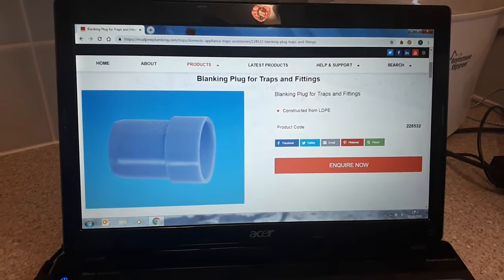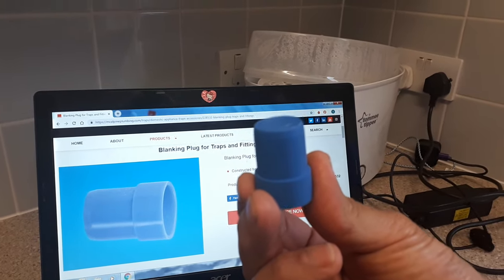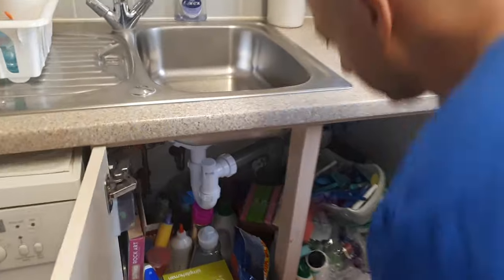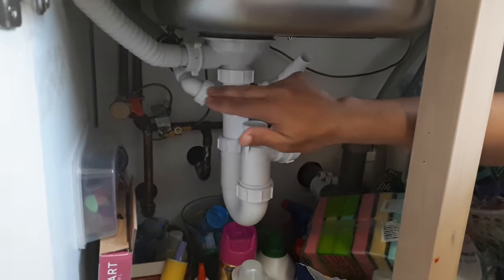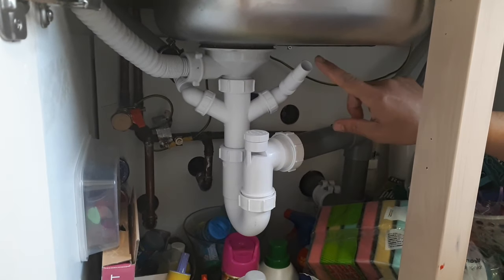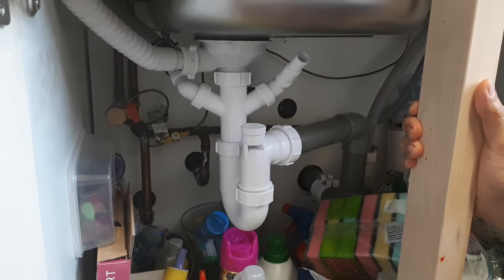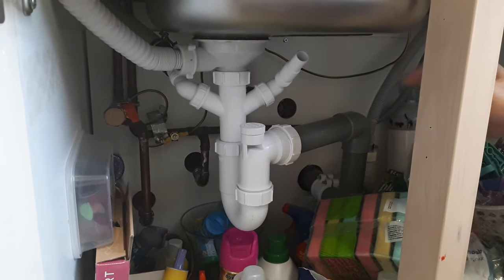Why would you need it and where would you use it? This is your trap, this is your dishwasher spigot, and this is your washing machine spigot. If you no longer need a connection but leave it open, water will just come out. Also, if you have a blocked sink and go to plunge, the air gap will make it inefficient.